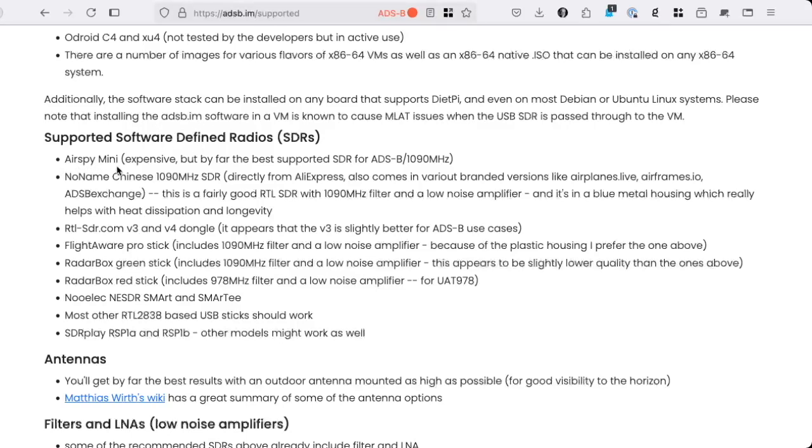For the SDR you need, there are many options. The Airspy Mini is definitely the best for airplane tracking at 1090 MHz, but there are fairly good Chinese SDRs available, either directly imported from AliExpress or in various branded versions from Airplanes Live and Airframes.io and others. It's a fairly good RTL-SDR with a 1090 MHz filter and LNA. It usually comes in a blue metal housing, which really helps with heat dissipation and longevity of the SDR.